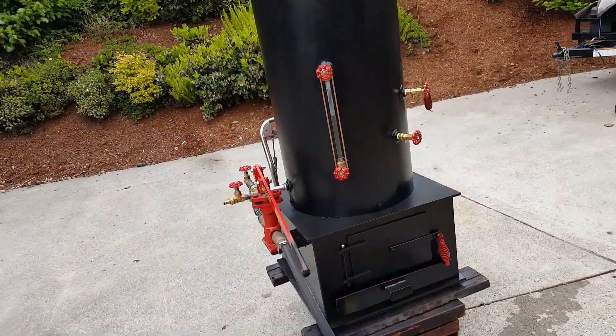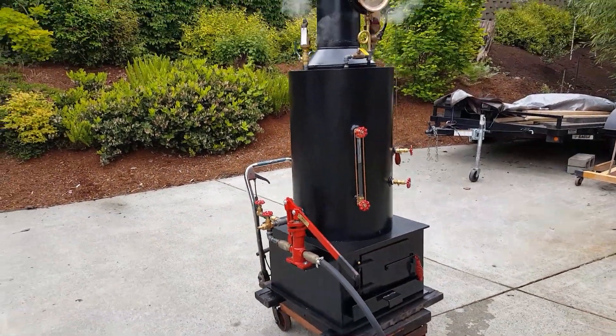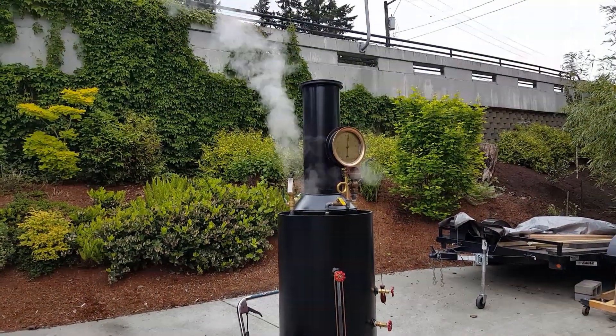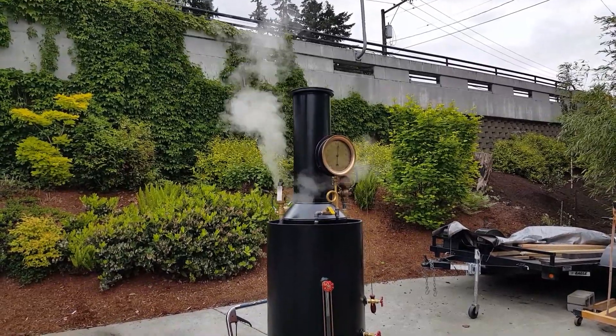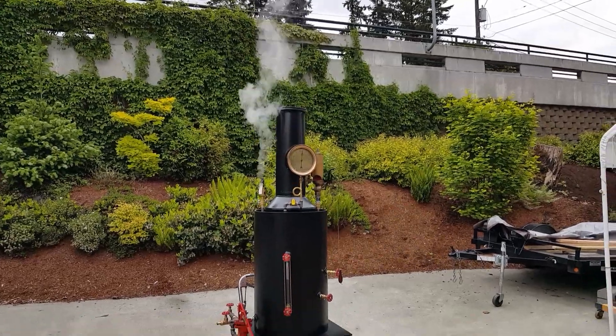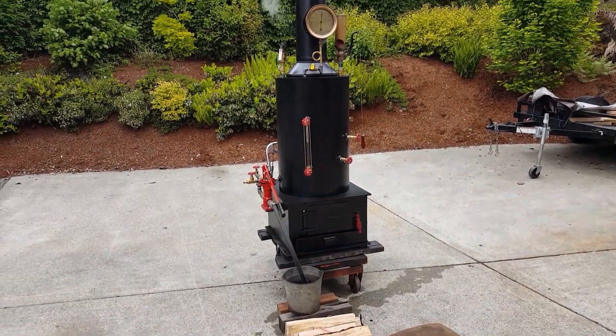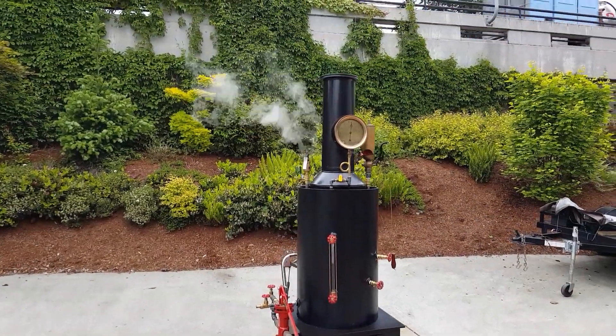I have a different hand pump on it. This hand pump pumps a lot more water. That pop-off valve is going to go off again, but wait a minute here. It's 82 inches to the top of the stack. You can see it's ready to pop again.